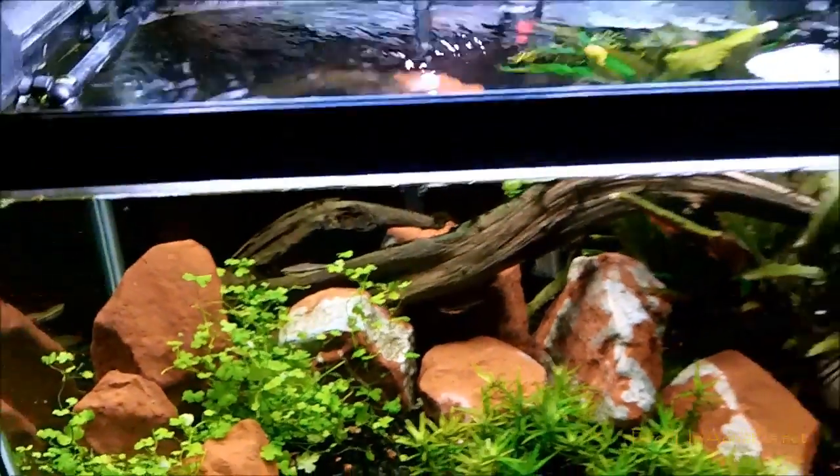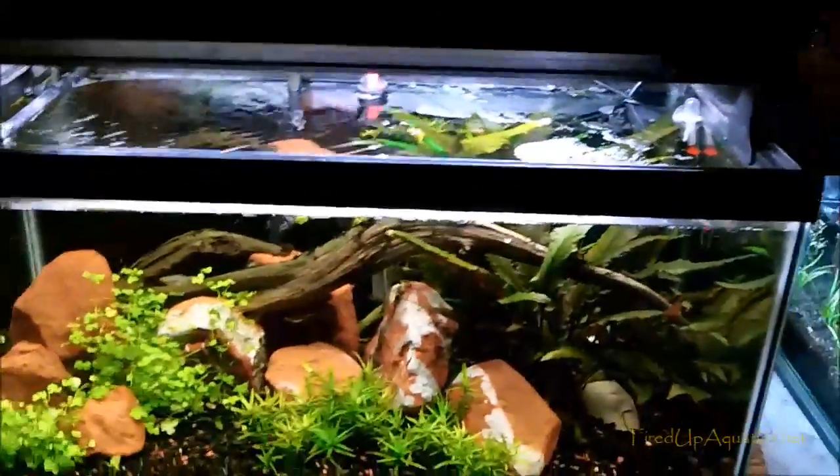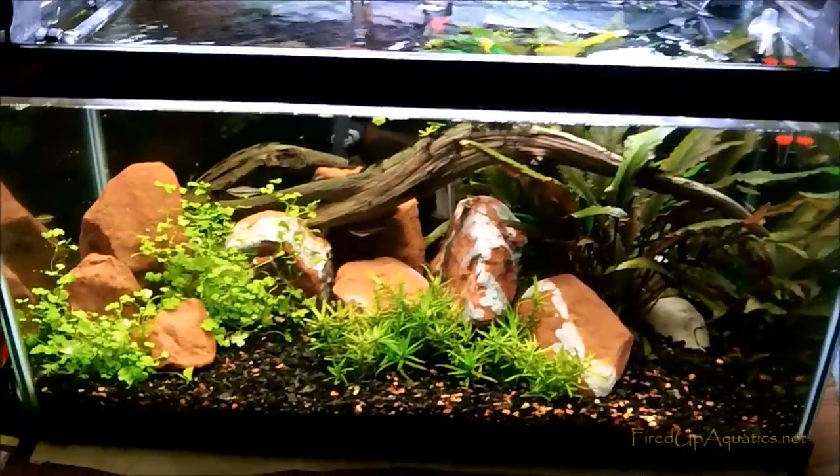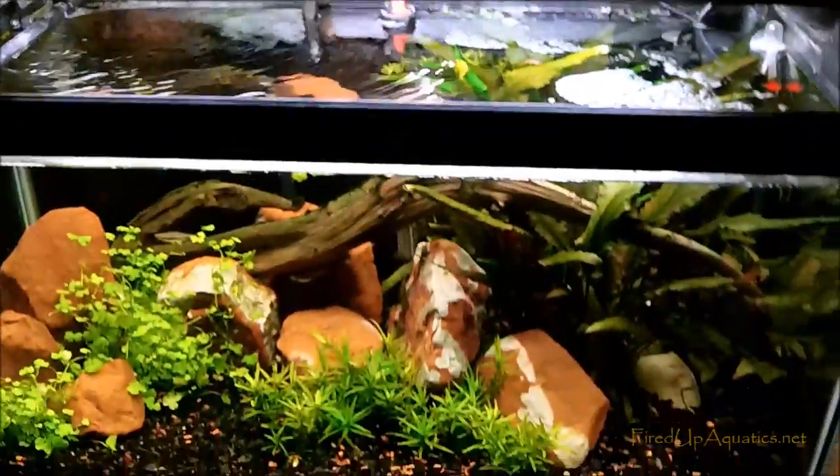One thing I want to talk about in this video real quick is lighting. It's a really broad topic — I'm not going to cover everything in this one video. But I wanted to show a distinction between LEDs and T5HOs and talk about that real quick.